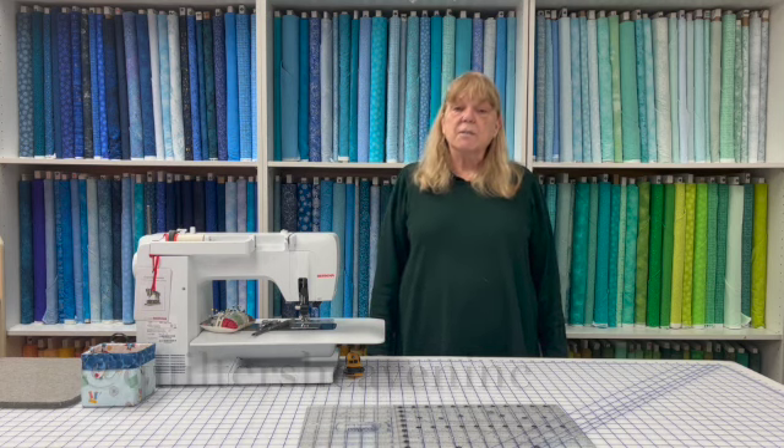Thanks for joining me for On Point Quilts — I will see you next time. Thanks for watching. If you like this video, please give me a thumbs up and subscribe to our channel. You can put any comments or questions in the comment section, and if there are topics you'd like me to cover in the future, please put them there as well. You can also check me out on Instagram at Quilters Heaven Inc. Thanks again for watching — my name is Maureen O'Connor from Quilters Heaven, and I am the Opinionated Quilter.